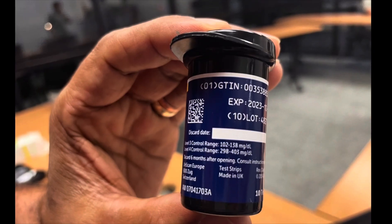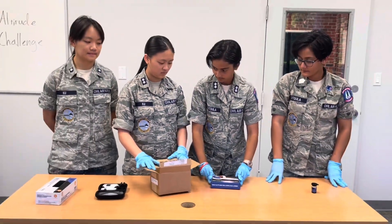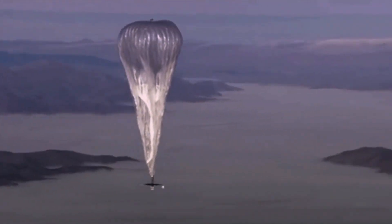Each capsule contained ten one-touch Vario test strips. Most of the capsules were packaged and shipped to the launch site in Indiana. The flight capsule was put in a high-altitude balloon, sent 99,962 feet into the air, and was in the air for four hours and one minute. The control capsule remained on the ground.